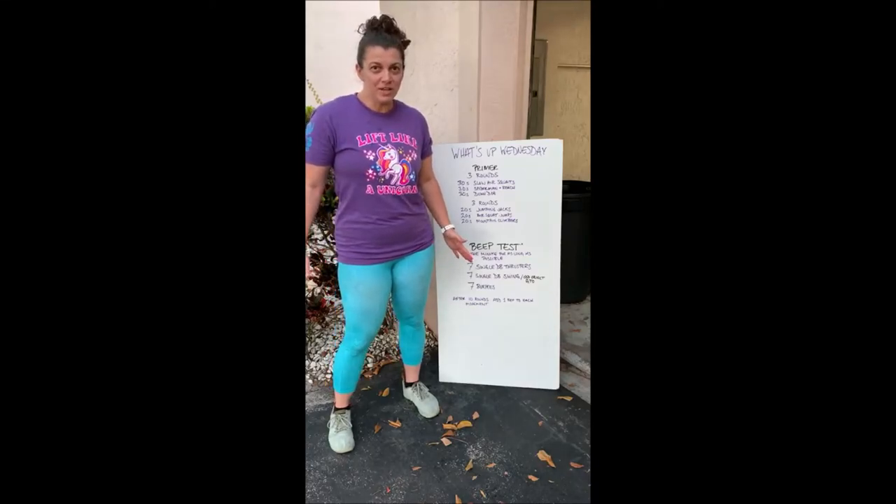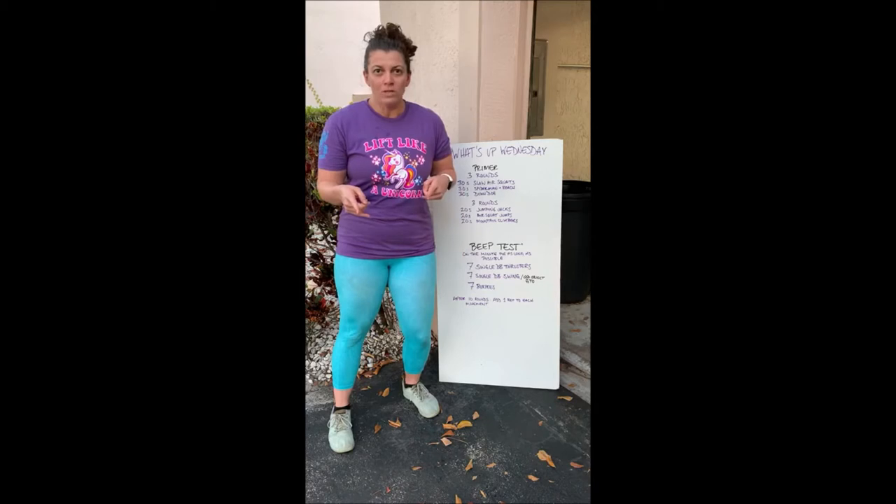Hey Conquesters, Coach Jen here. What's up Wednesday?